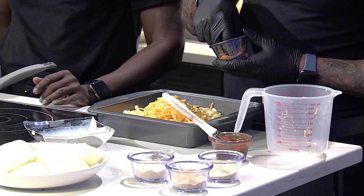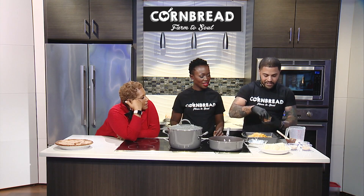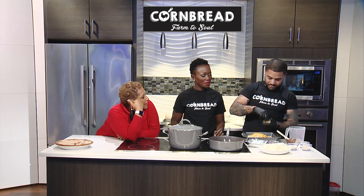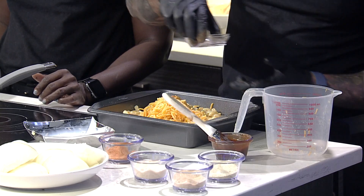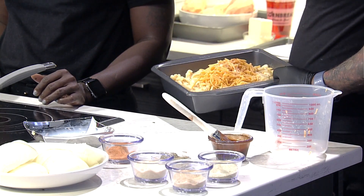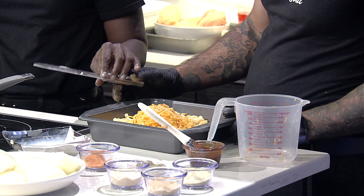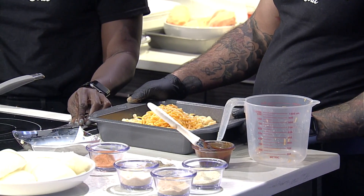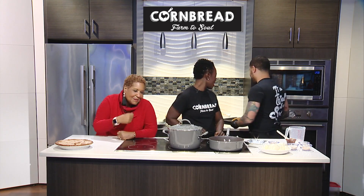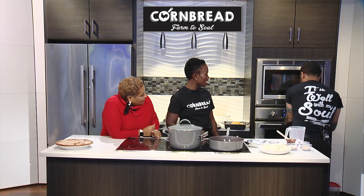You boil it and then put it in the oven. The seasoning is seasoning salt — that's a must for mac and cheese — and some black pepper. We're going to give this a nice stir and throw it in the oven. I bake my mac and cheese for 25 minutes at 350 degrees and it should come out nice and crispy. We actually have a sneak preview — one that's already done in the oven.